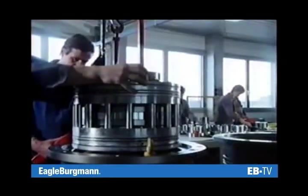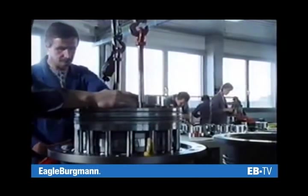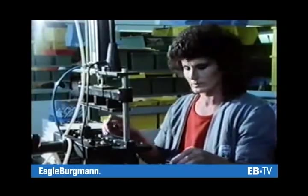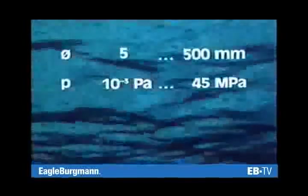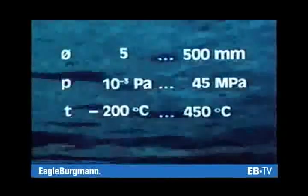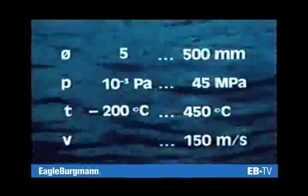The large number of different mechanical seal designs matches the influencing factors and their numerous combinations. Whether a specially designed or mass-produced mechanical seal, the range of application is very wide: shaft diameters between 5 and 500 millimeters, sealing pressures from vacuum to 45 megapascals, temperatures from minus 200 to plus 450 degrees centigrade, and sliding velocities of up to 150 meters per second.